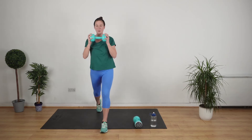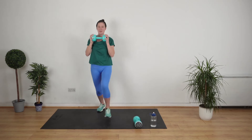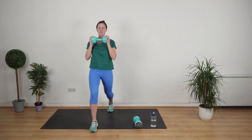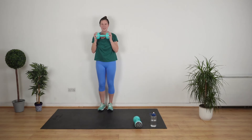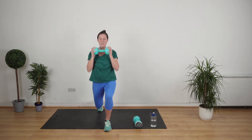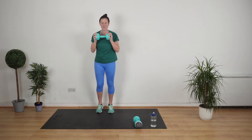A few pointers: watch your posture, keep it nice and straight, pull your stomach muscles in. Step forward, lunge down and bring it back.